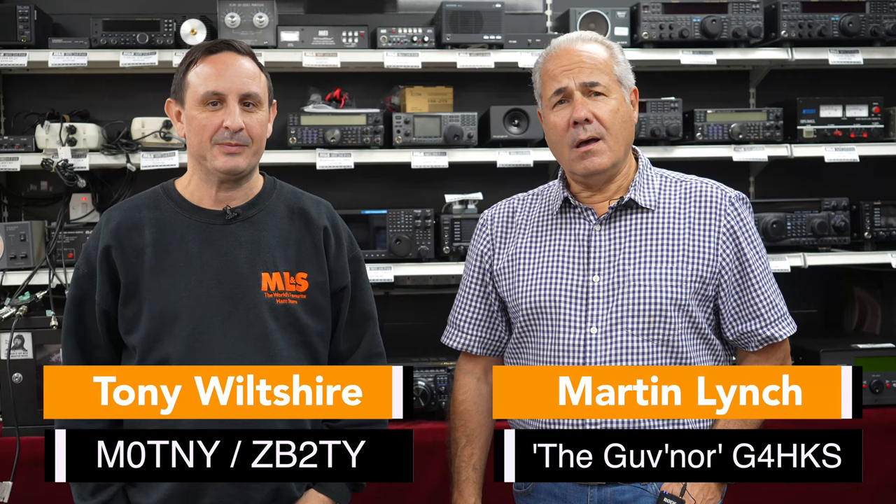Hello, good morning, good afternoon, good evening, wherever you are in the world. Welcome to another edition of the RSGB Welcome to the Weekend Special.